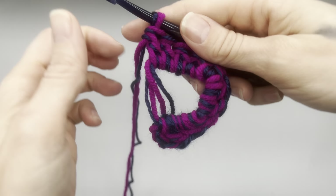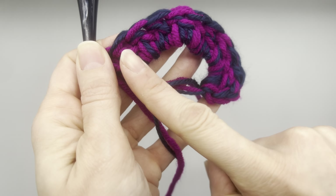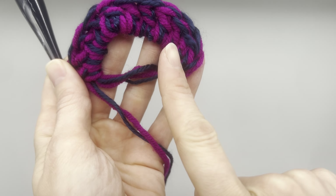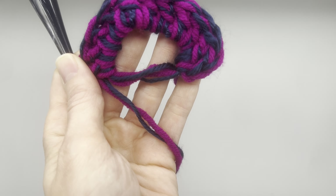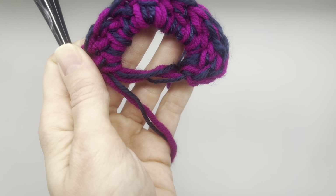When you have your 10 double crochets, let's go ahead and count — one through ten. And then remember this chain counted as a stitch, so in total this will be 11 stitches.